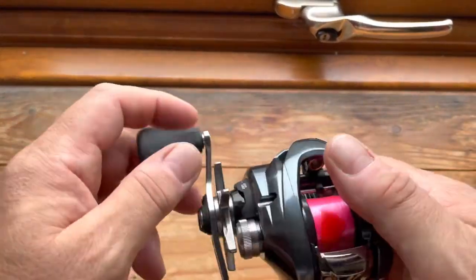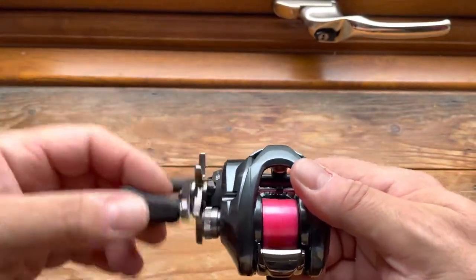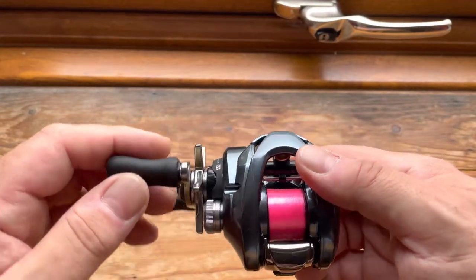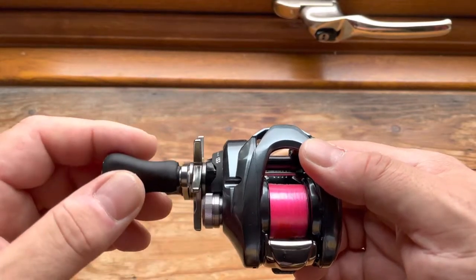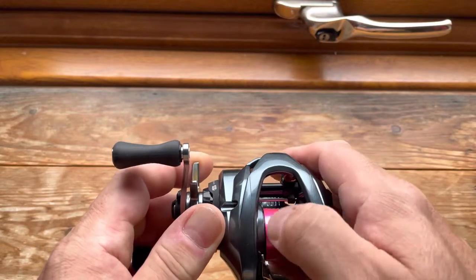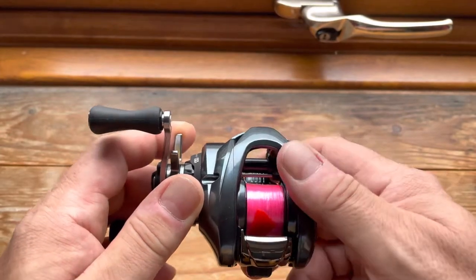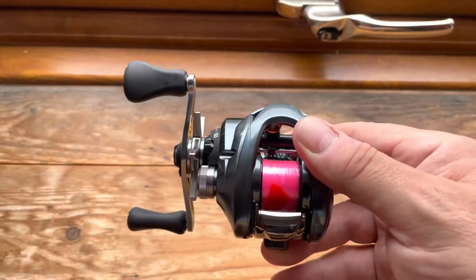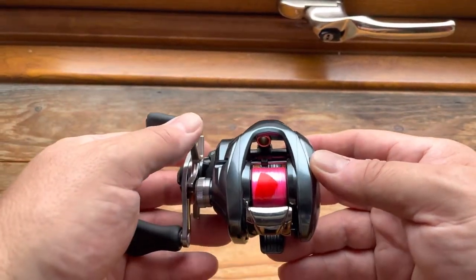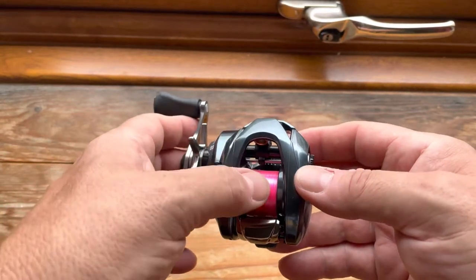This reel is incredibly smooth — it really really is — but for the money we're paying for it, it should be. It has an 8.9 to 1 gear ratio, three and a half kilos of drag that does click, 10 plus 1 gear bearings, and it weighs 130 grams which is just incredibly light. Capacity-wise it's about 45 metres of 6-pound mono or fluorocarbon.